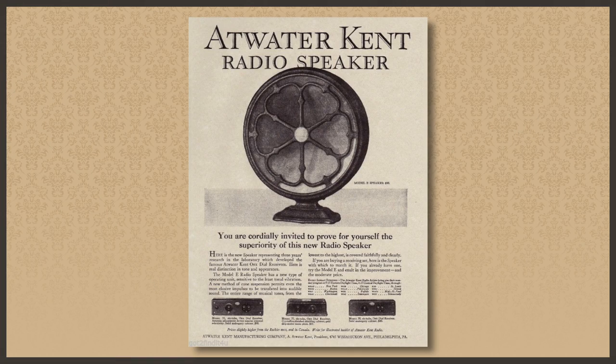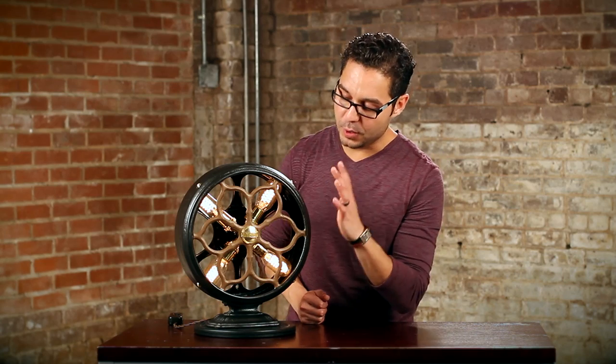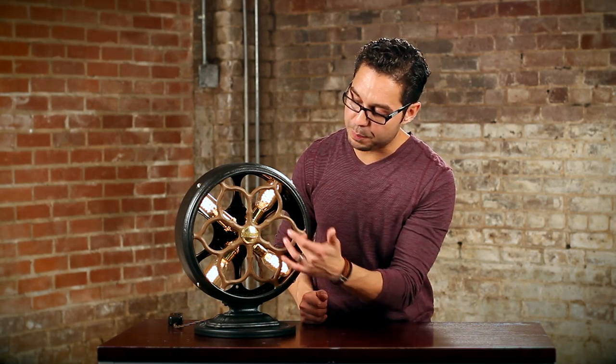Atwater at the time was the U.S.'s largest radio manufacturer. Some neat things: I took out the radio speaker cone and I reclaimed it with four radio bulbs.